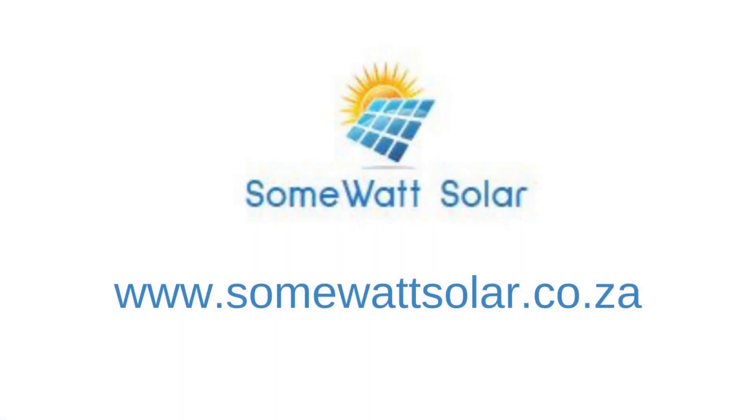For more information, please visit www.somewhatsolar.co.za